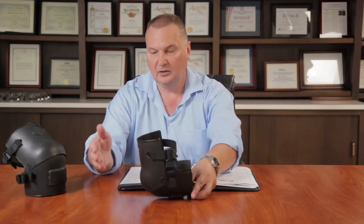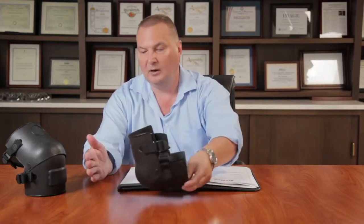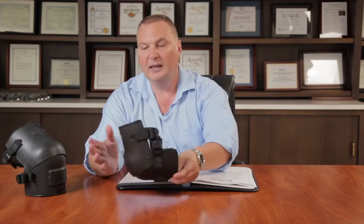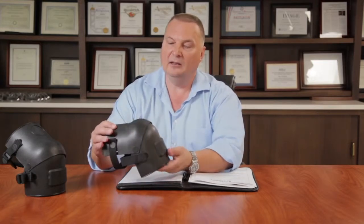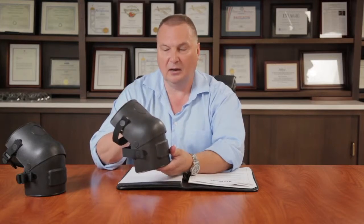These knee shields are articulated, so the articulated joint allows you to kneel and still have your knee protected. The upper portion of your knee is always in a protected mode. As you can see when down on the ground, as you move your knee forward, the whole front surface is protected by the hard shell. There's a thick foam pad on the interior to absorb impacts or contact with the ground, and the black color will match the rest of your outfit associated with riot control.